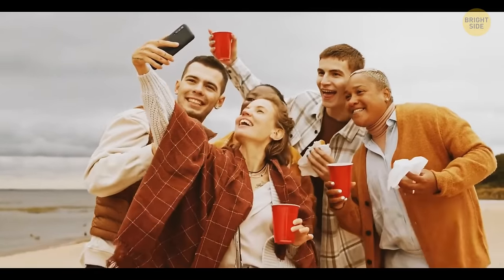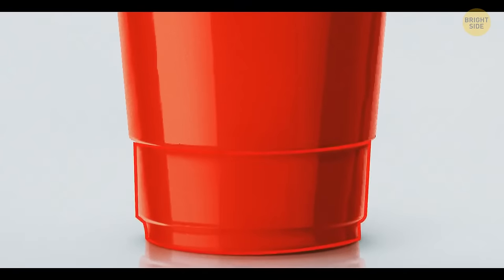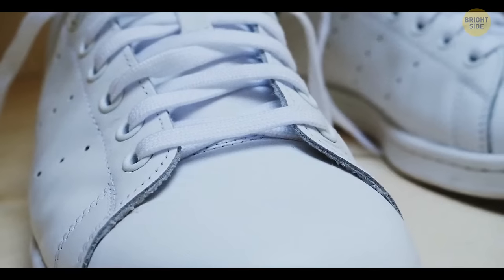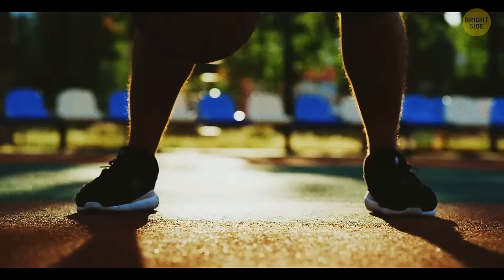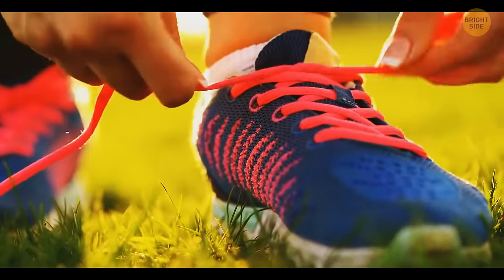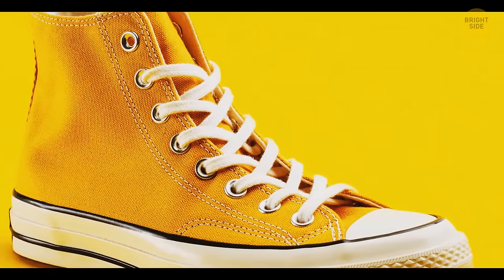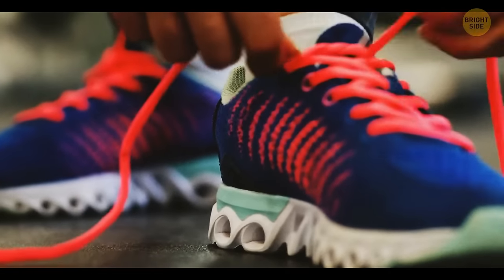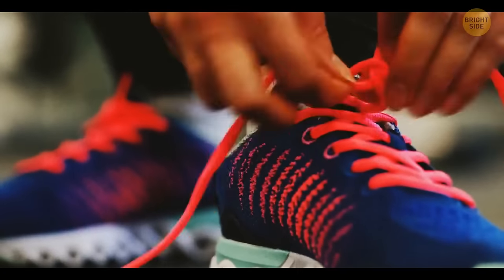Solo cups used at barbecue parties can help you measure liquids. The bottom line equals one ounce, the second line means you've poured five ounces, and the third line means 12 ounces. Sneakers were originally invented for basketball players, and the side holes allow players to lace them in any way they liked to accommodate anyone's foot.